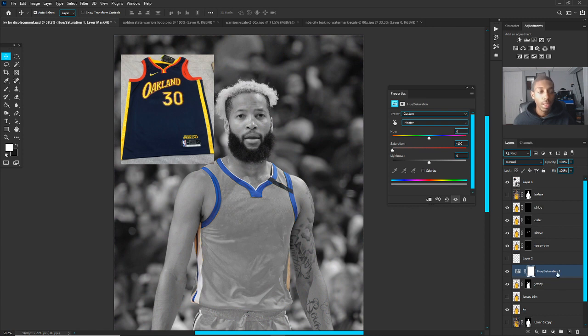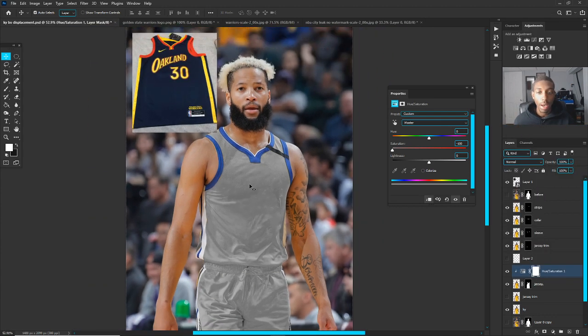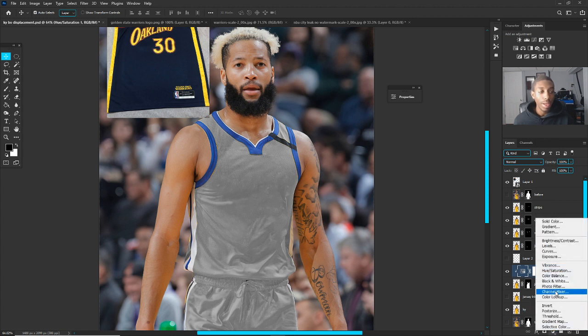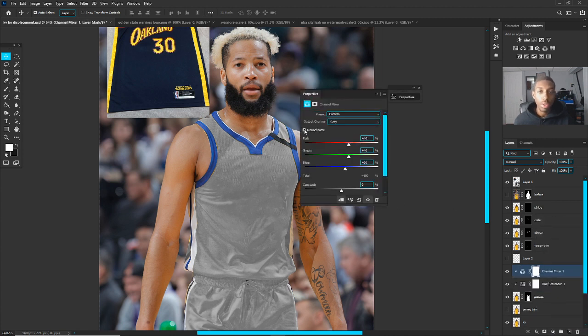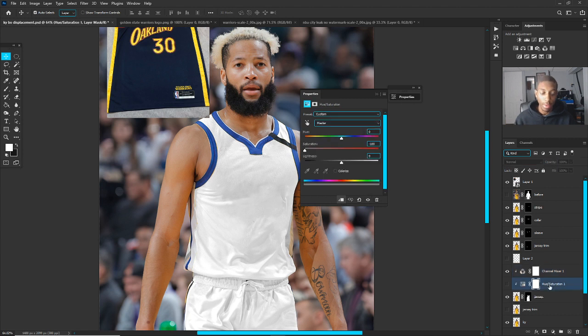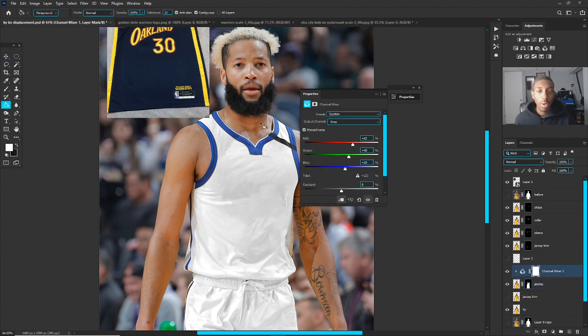You'll see it looks weird because it's not clipped — make sure you make a clipping mask. Right-click, create a clipping mask onto just the jersey so you have the jersey clipped out by itself. I also use Channel Mixer sometimes — between Hue and Saturation, you can use Monochrome and it does a similar thing. Monochrome is better for getting to a white. In this case Channel Mixer looks a lot better, so I'm going with that.